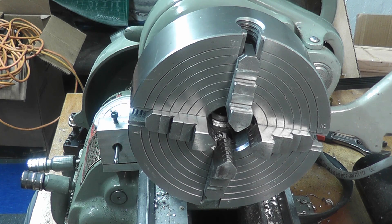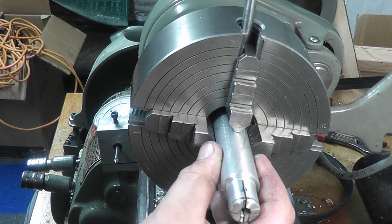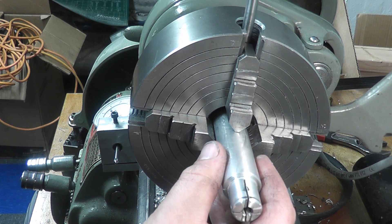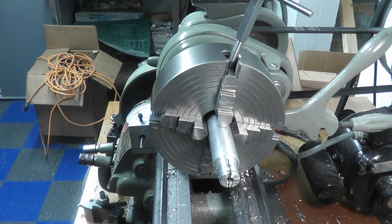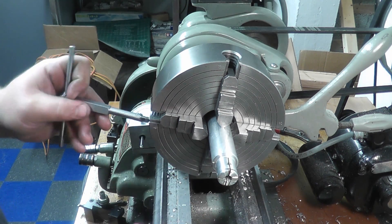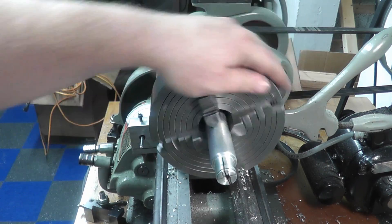So then we're going to take our part, pop it in there, and we're going to put our handle on the top and reference where that handle is pointing. We're going to give it about a quarter of a turn and see that lock down. So a quarter of a turn would roughly lock it down. Now you can see we're still out, but we're pretty close.